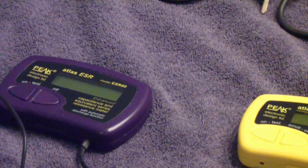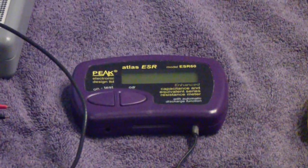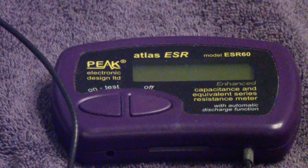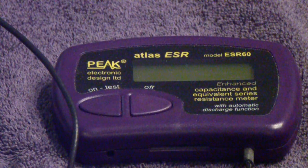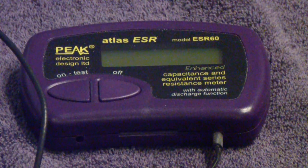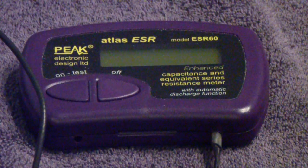Next to it is a DCA ESR meter — basically the equivalent of the unit on the left. It measures equivalent series resistance of capacitors. It also works quite well in-circuit, using alligator clips instead of the SMD tweezers of the other unit. It's a little harder to use in-circuit because you have to manipulate two clips, but otherwise it works pretty well.